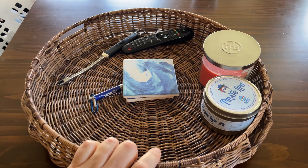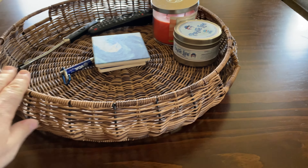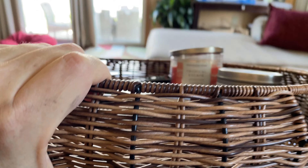By the way, these felt pads work in other places besides just the bottom of furniture. This is our basket that we have sitting on our coffee table. What was happening was the wicker basket was actually scratching the table as we moved it around. So if you lift it up here, you can see I put on about six of these pads on the bottom of our basket. And now it slides real nice and easily. No scratches.